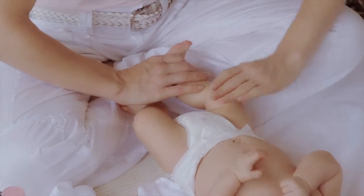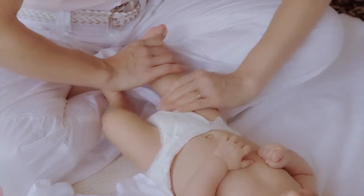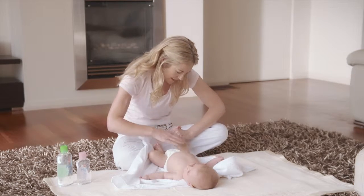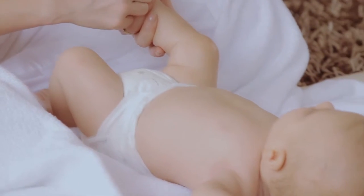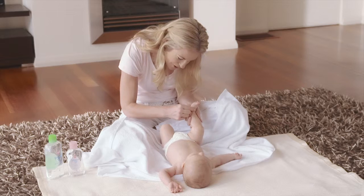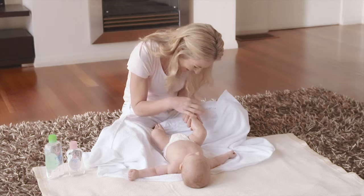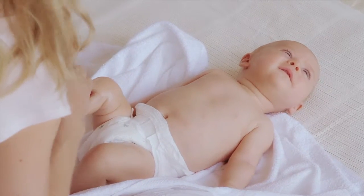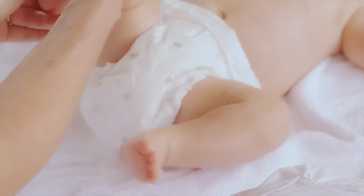Gently but firmly stroke one hand down the outside of your baby's leg and the other hand down the inside. Using your thumbs, fan up the sole of your baby's foot from the heel to the toes, one thumb following the other, and gently squeeze each toe in turn. Then repeat with the other leg.